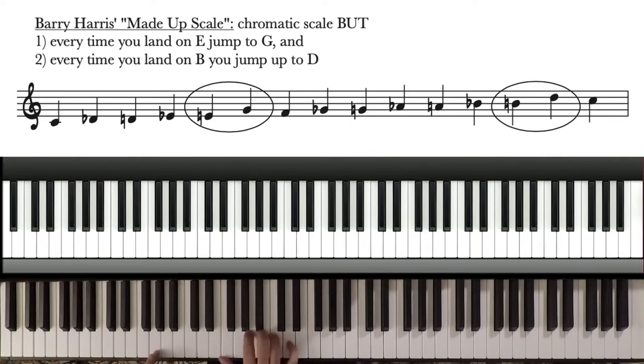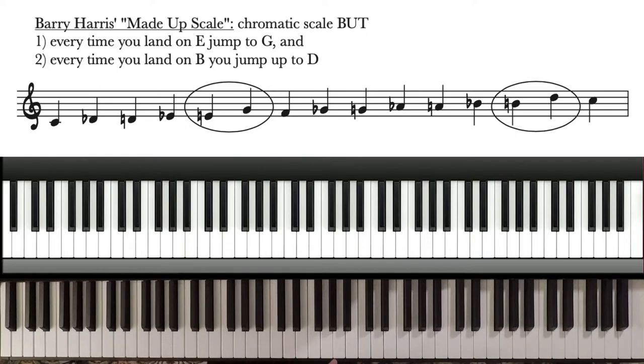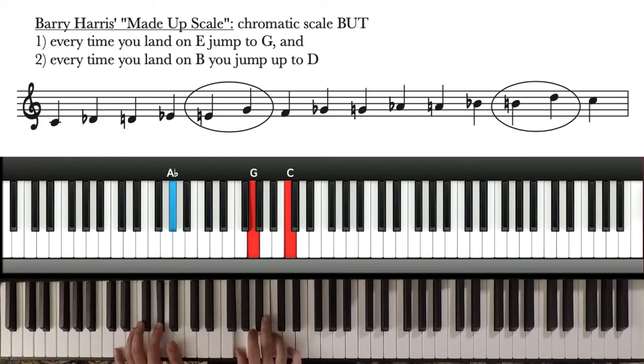So if we start with this voicing again, we're going to move each voice by the next successive note in that scale. G moves up chromatically to A-flat. E moves to G — because it's chromatic, but when you land on E, jump up to G, and when you land on B, jump up to D. So E goes up to G. A goes up to B-flat, and C goes up to D-flat.